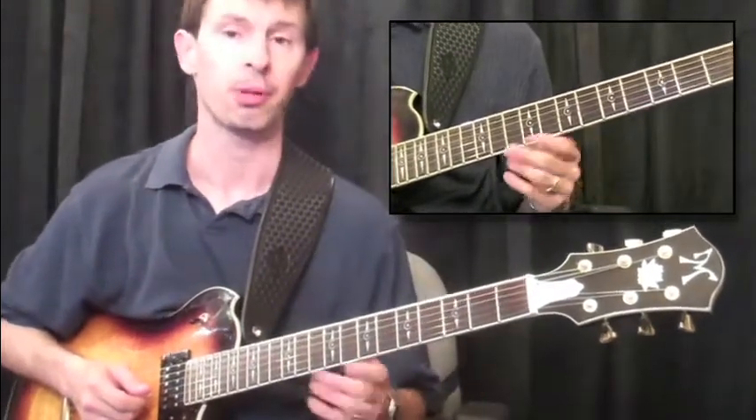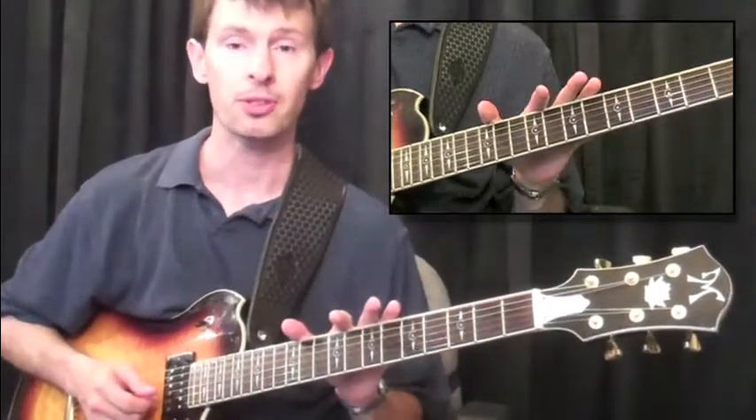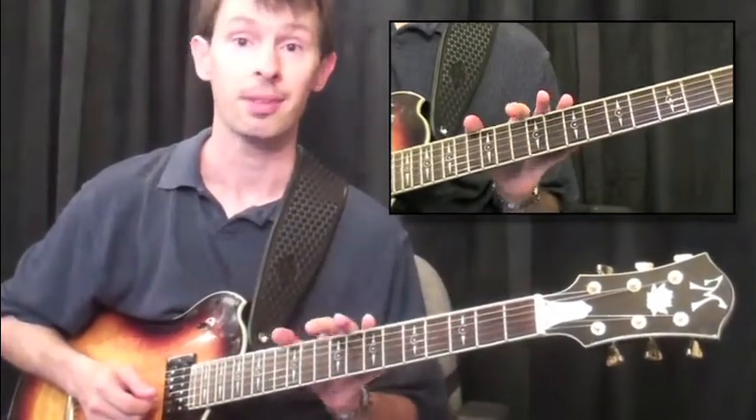In this example, we're going to play G, and we're going to play three of those — one in the open zone, and then two so that you can move them around to any key that you want.